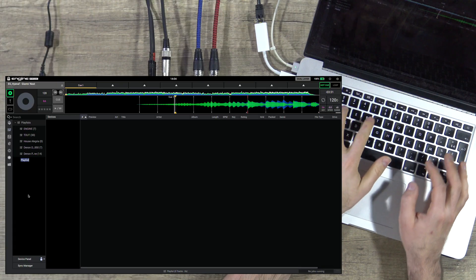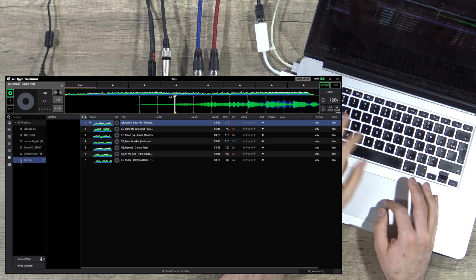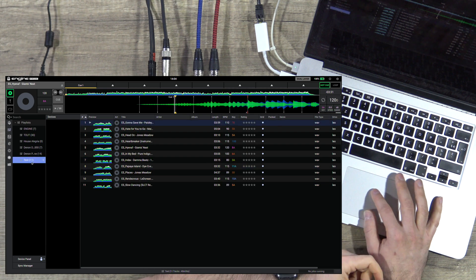Some DJs organize by playlist — for example in Serato or Engine Prime they create folders like Funk, Disco, House — and sort by year or other criteria in the collection, giving two kinds of arrangement. When you create a playlist, you can add tracks from your folders, add sub-playlists, or import from Rekordbox or Traktor — whatever you need.